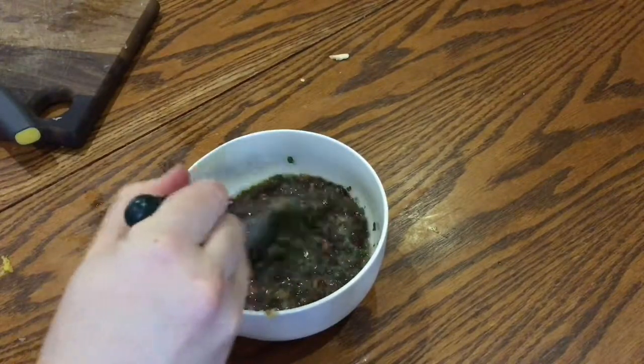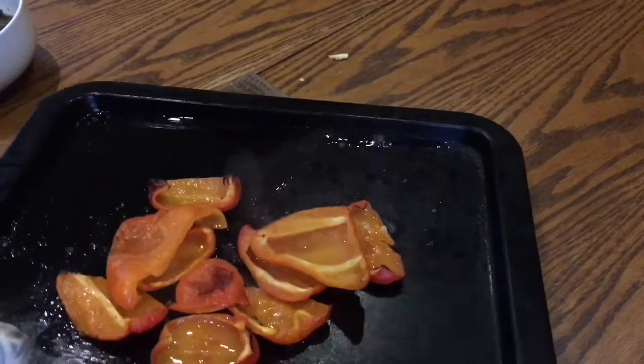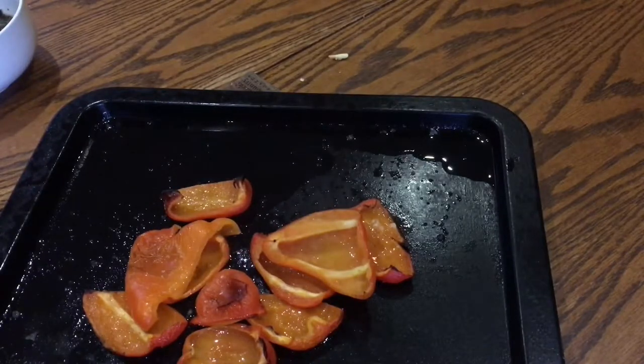Give it a good stir while you wait until the peppers are ready to take out of the oven, and then just let them cool until they're ready to handle.